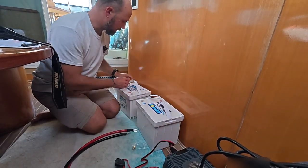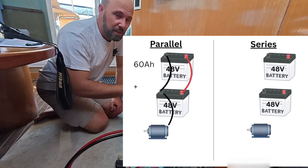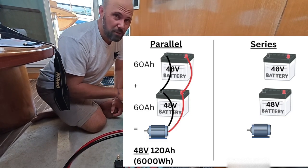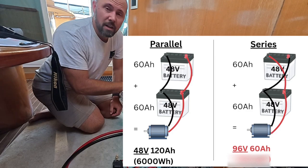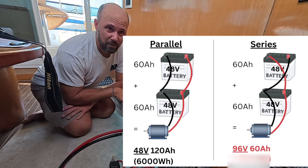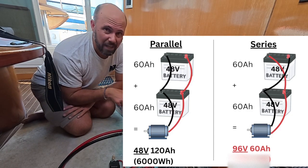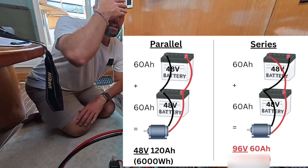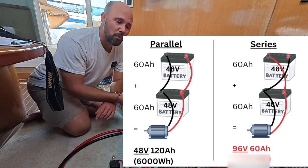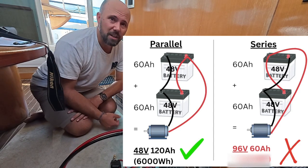We are going to wire these in parallel, and there's a good reason. You can either wire batteries in parallel or series. These are each 48-volt batteries. We want to keep them at 48 volts because that's what the motor runs at. If we hook these up in series, we would make it a 96-volt battery, and that would obviously hurt the motor. Wiring in series would make one 60-amp-hour battery at 96 volts — it would basically combine these two, and because they're pushing out 96 volts, they would remain at 60 amp-hours. Instead, we're keeping these at 48 volts, 60 amp-hours each, so when we combine them in parallel, we get one battery that's still 48 volts but it's 120 amp-hours — twice as big.